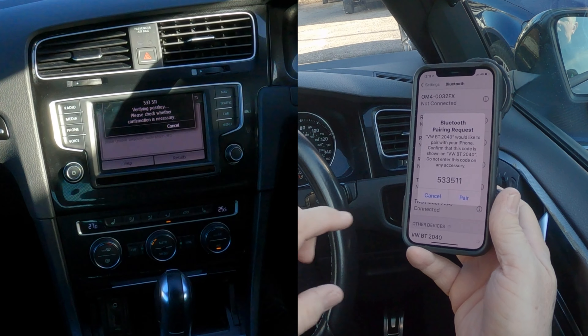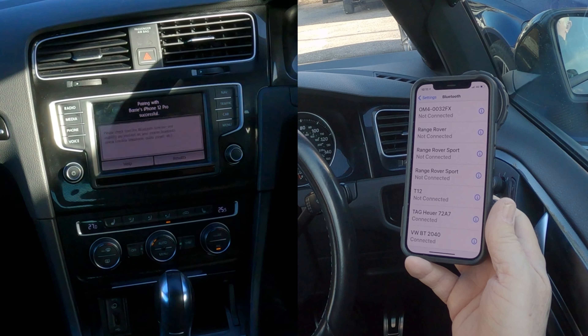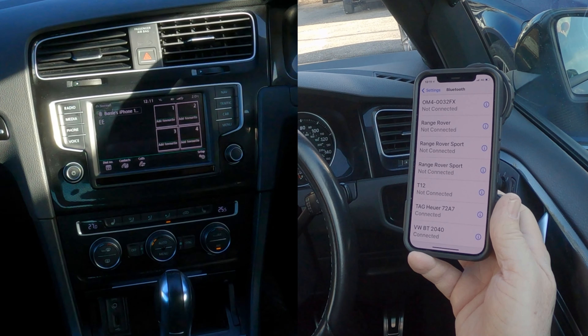It asks 'Does this passkey match?' — Yes. Then pair. The passkey matches on both devices. It then asks 'Allow contacts and favourites to sync?' — allow. And that's it connected.